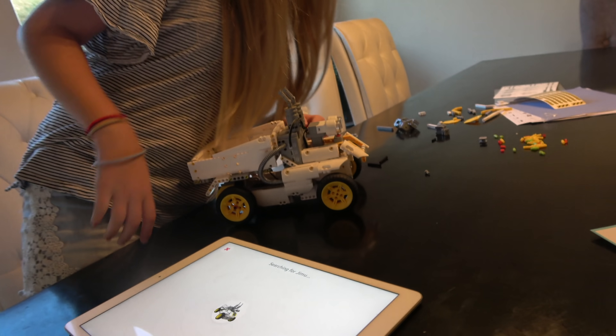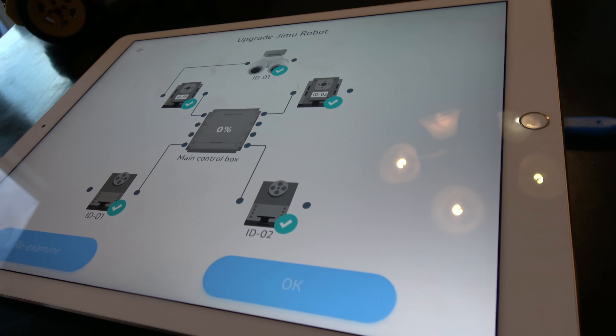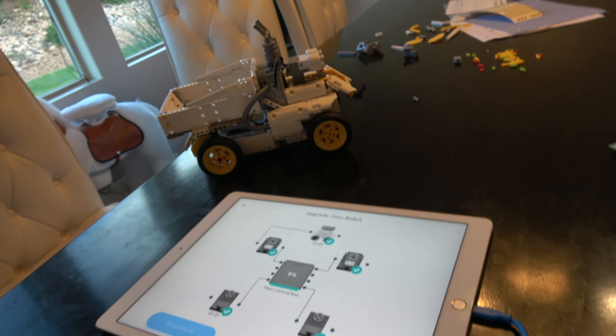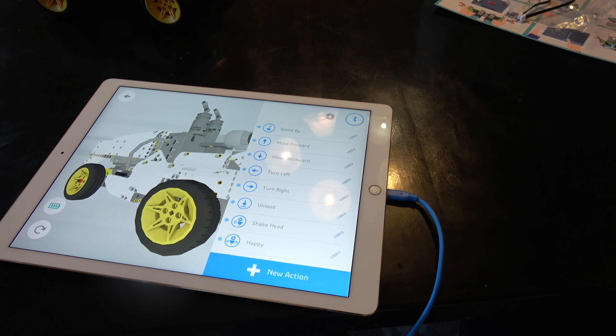We're searching for it right now. There's a button on the front — I made an on button right here. It's 897.3. There it is, that's yours. It's connecting. I did all of it perfect — it's checking everything, it's upgrading the main control box. Her little dirt bot is coming alive on the first try. Look how cool it looks — see the little green light on the front? Bluetooth successfully established.